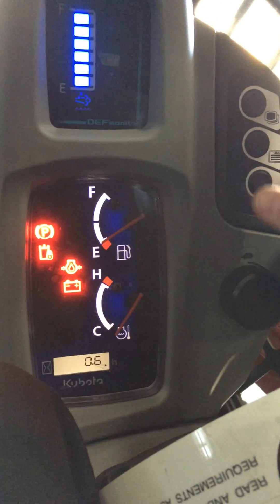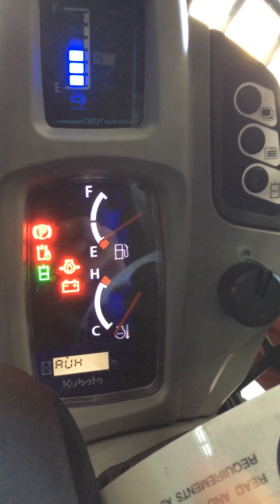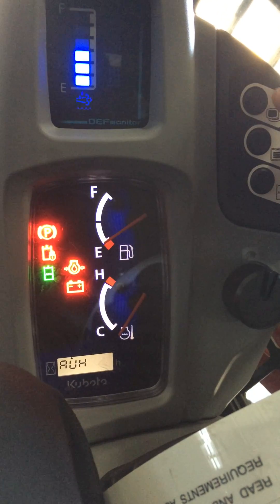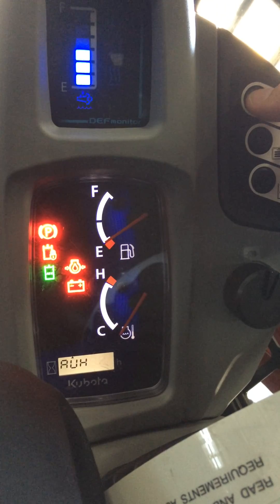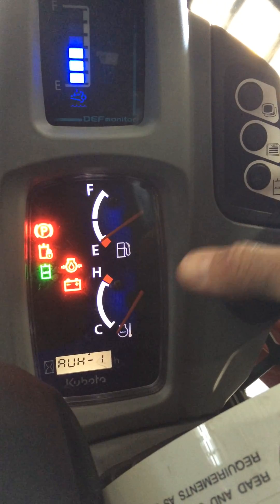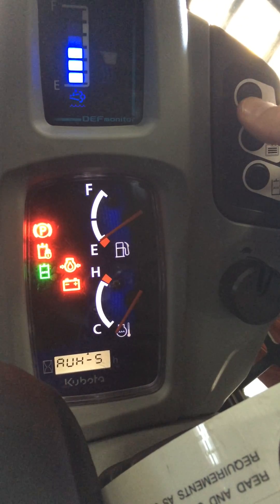You're going to notice you have three buttons up here. The first button you hit just once — the middle one — which gets you into the auxiliary. Now to set the auxiliaries, we press the top button and hold it to enter into the system. Notice it says auxiliary one.